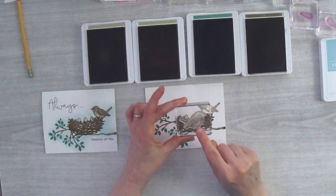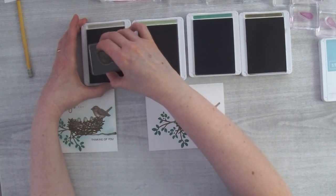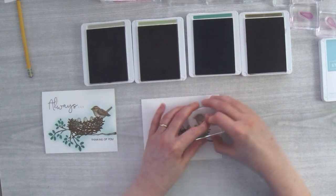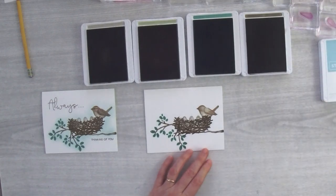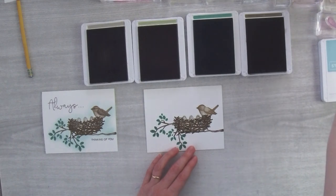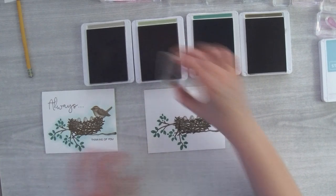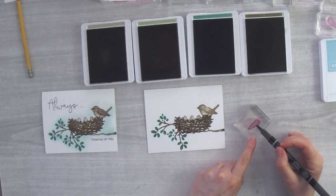Take your time when coming over the top of the bird to make sure you've got it aligned nicely, then come down and stamp it. Next is the little wing — I need to clean it off after the last wing I did, then ink it up in Crumb Cake and bring back in my Basic Black marker to stipple it with black speckling.